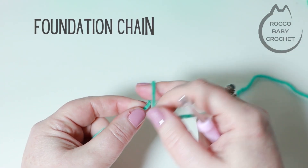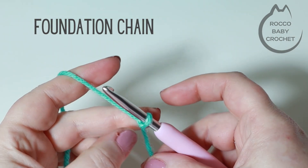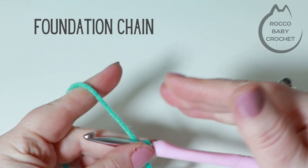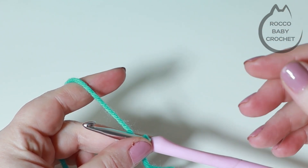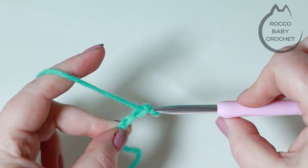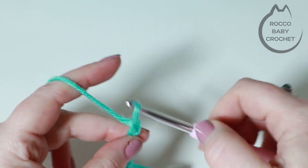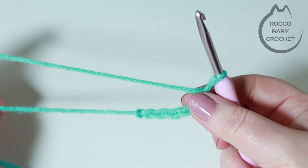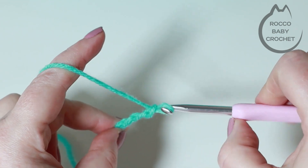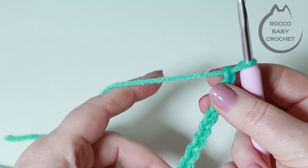To begin making the loop stitch you're going to want to make a slip knot and pop that onto your hook. The foundation chain for the loop stitch is any number of chains to the width that you want your project to be, and then add one extra chain for a turning chain. I'm just going to chain 10 to show you a really small sample, but if you want to press pause and come back when you're ready to move up to row one.